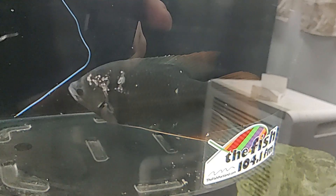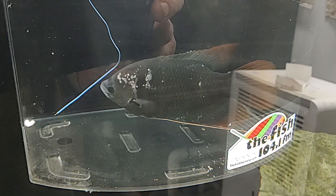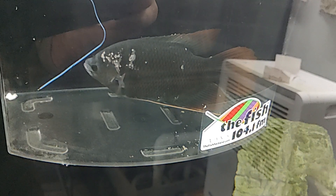So hopefully this guy can pull out of this and he can grow up to be big like my other giant gourami.